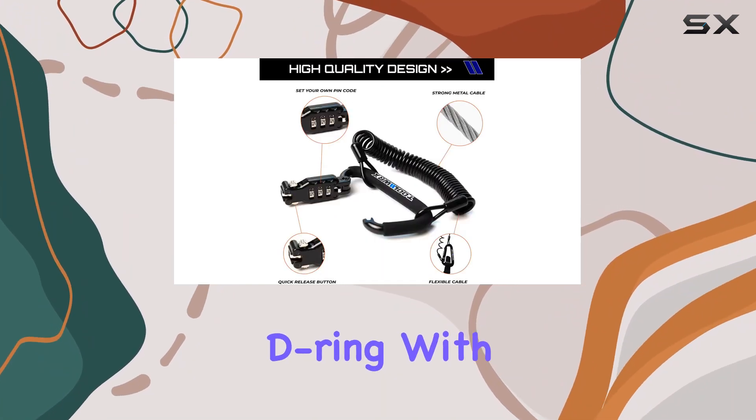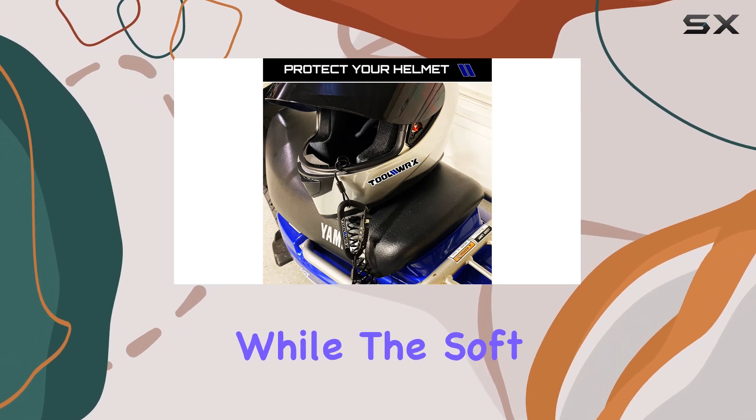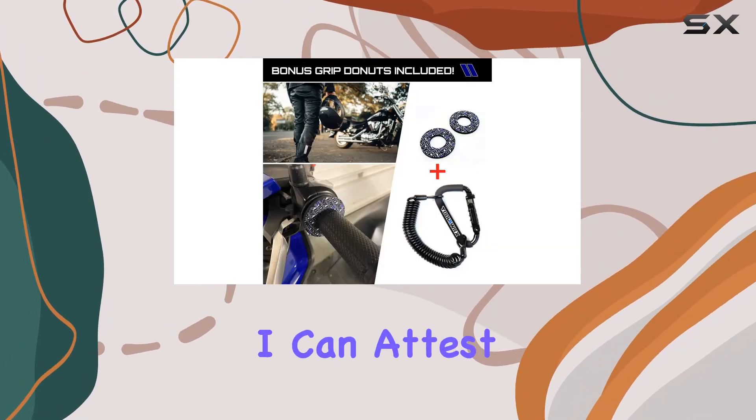The durable carabiner D-ring with a rubber coating ensures your helmet and bike remain scratch-free, while the soft pillow-style grip donuts offer a comfortable hold, allowing you to ride longer without discomfort.